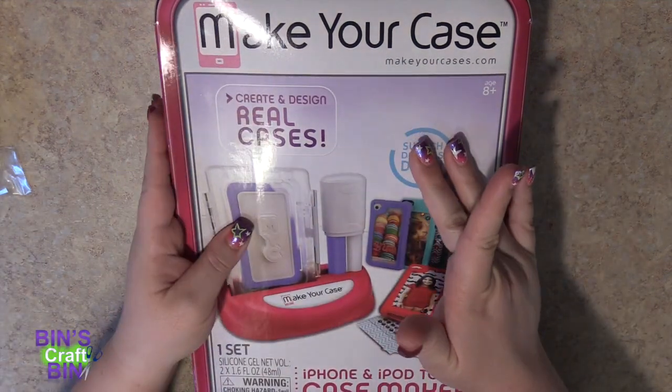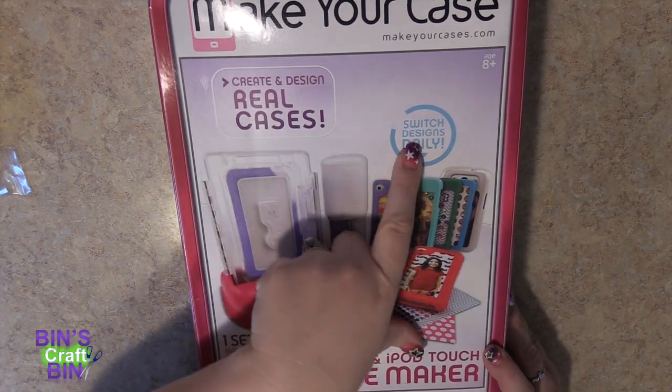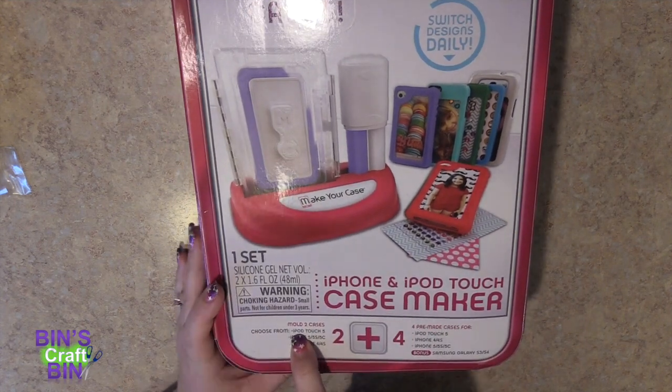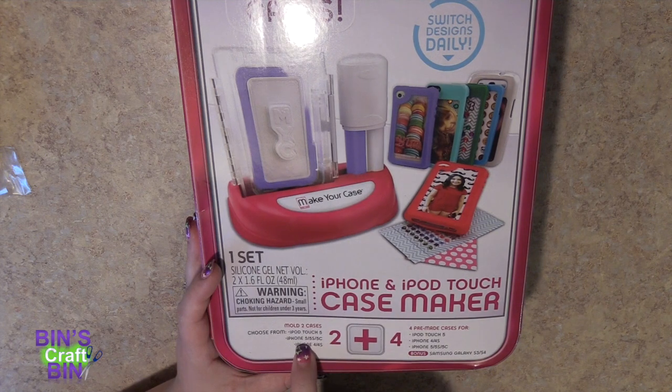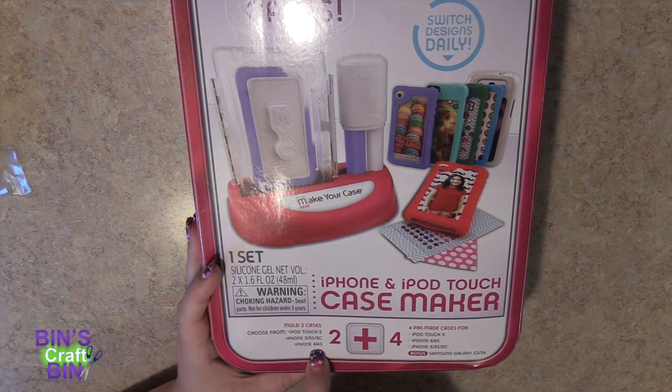I found this Make Your Case set. You create and design real cases, and you can switch them out daily if you want to. It comes with molds for two cases. You can choose from iPod Touch 5, iPhone 5, 5S, 5C, or iPhone 4, 4S.